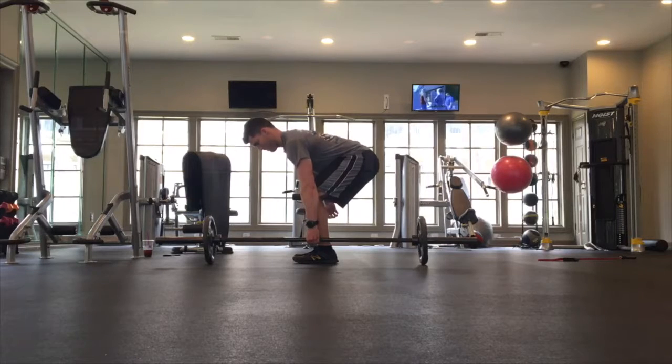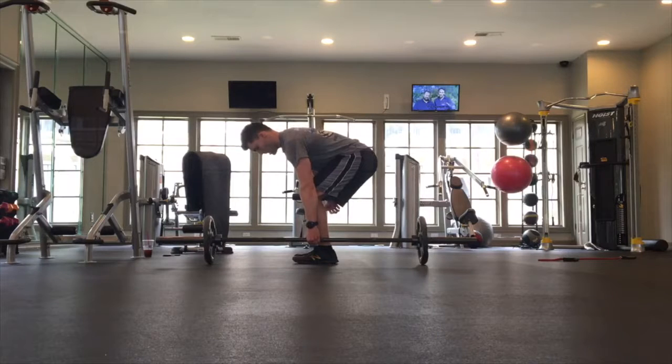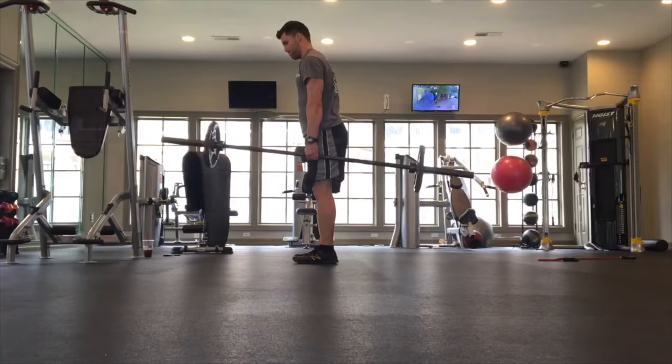You're trying to stabilize everything, keep the joints stacked, keep your back nice and straight. It's also going to challenge your wrist to stay stable as well. Start a little bit lighter with this movement and then progress from there.